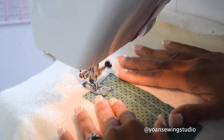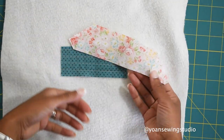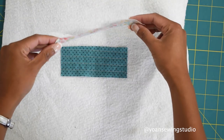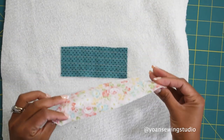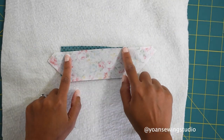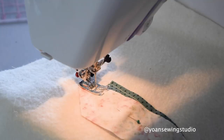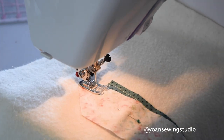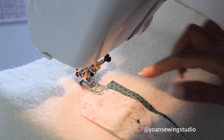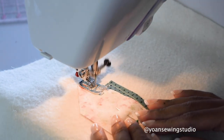If you're more comfortable using a walking foot you can do that as well. Now I'm gonna take the second strip and lay it right side together with my first strip at a slight angle, where the second strip is actually overlapping the first strip. Then I'm going to sew along the edges of the second strip with about a quarter inch of seam allowance. I move the needle all the way to the right and use the edges of my presser foot as the gauge. You can also use your quarter-inch foot if you prefer.